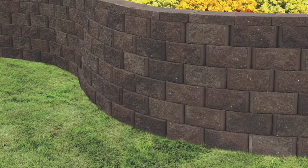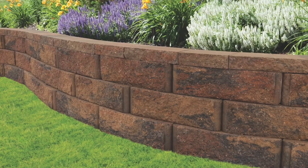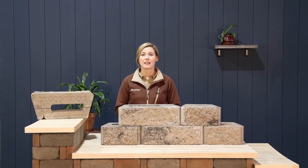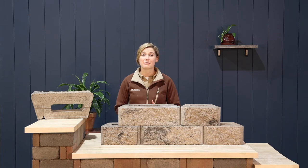The lip allows you to stack each layer easily, while the hollow core adds strength to your wall once aggregate is added. The aggregate interlocks together between the layers like velcro, making it very hard to shift. The aggregate also allows for extra drainage, which is very important for any retaining wall block.